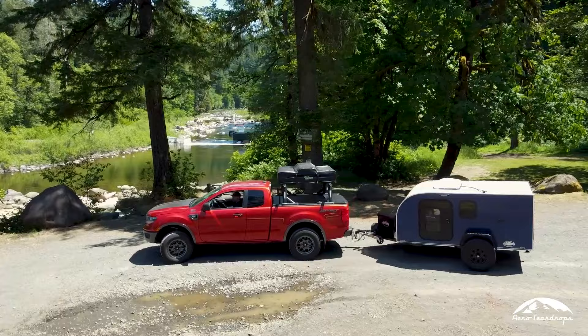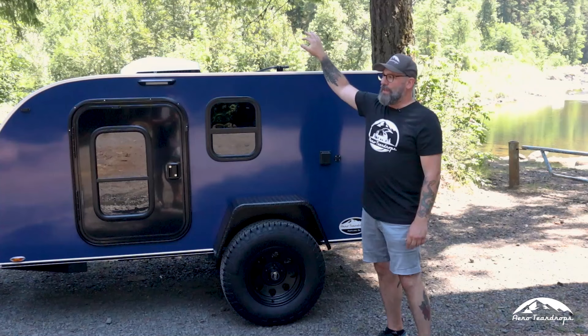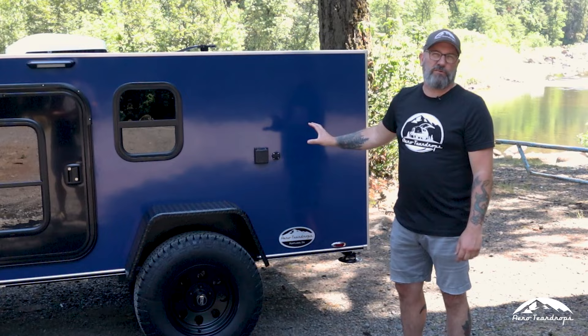The reason for that name is not only the shape, but in a typical teardrop, you have that teardrop shape with the hatch in the back. With the square drop, you don't have that teardrop shape, so all this space in the back is usable. We'll show you how that space is utilized and how the galley looks in this particular square drop.